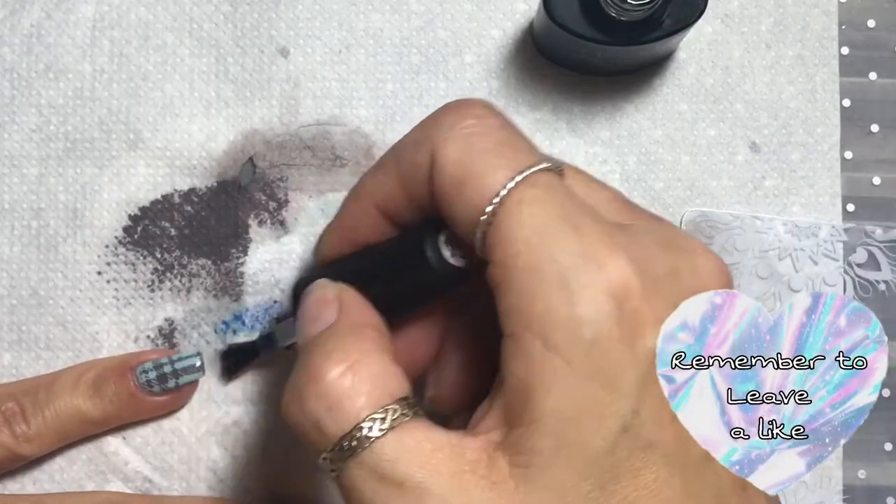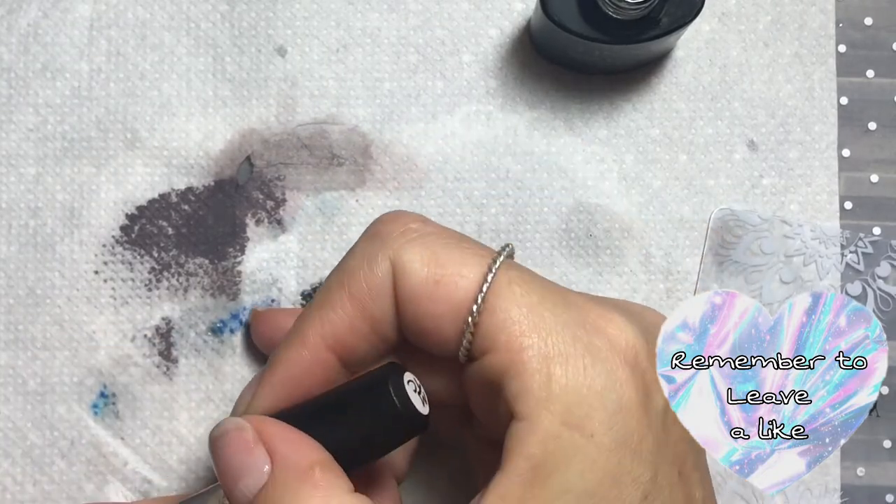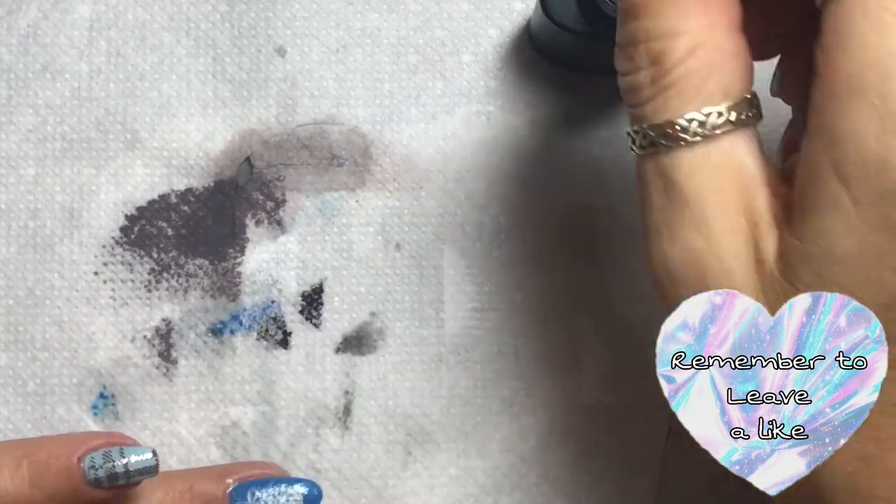I also left the pinky nail matte, just because I prefer the effect.